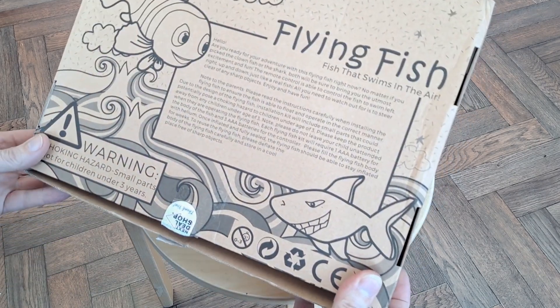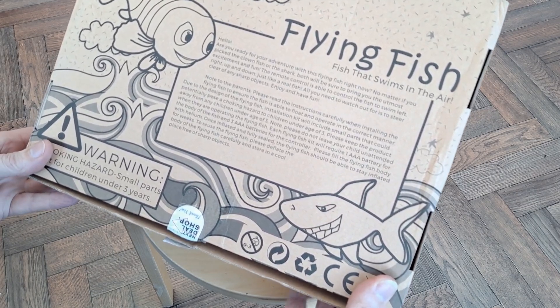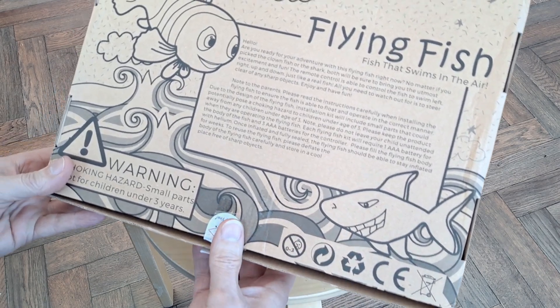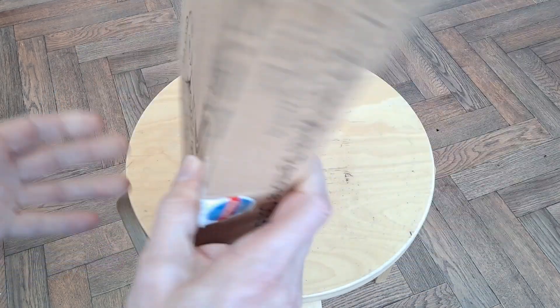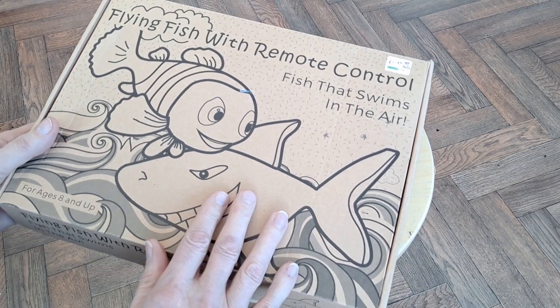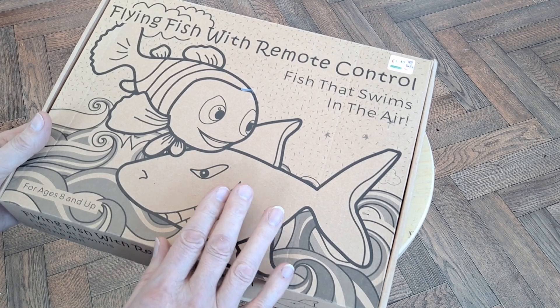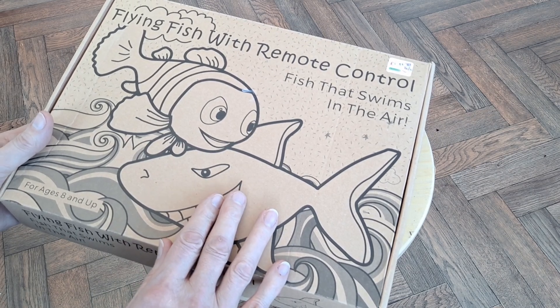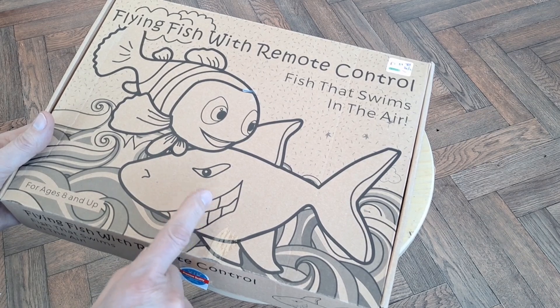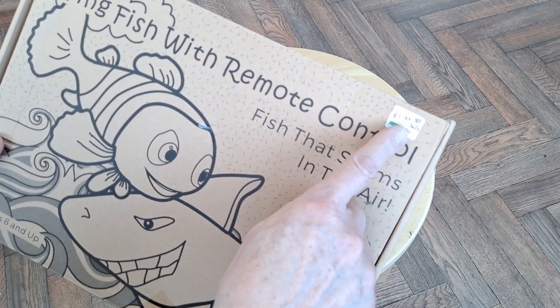I'm 100% sure I've already got something similar in my stock that I've never got round to actually trying out. I've done a UFO or blimp or something — we did fly that around, but I've definitely got another fish somewhere. Anyway, this one was priced at £2.99.